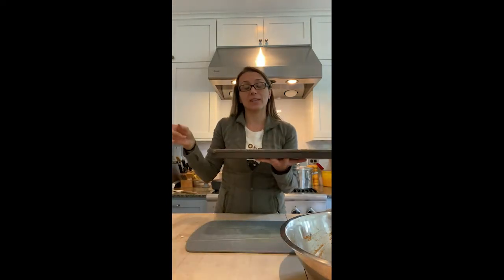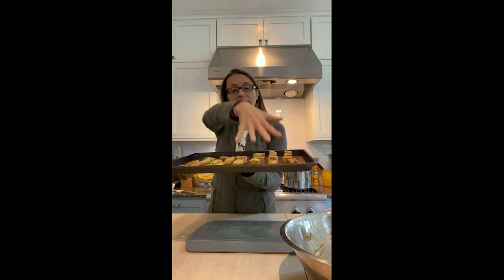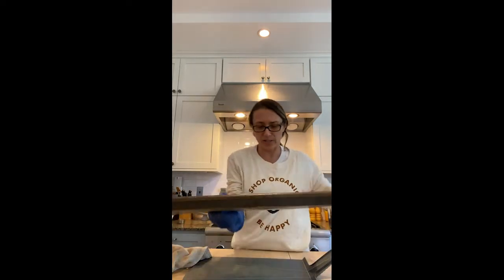Pop them in the oven for 20 minutes. After 20 minutes you can eat them — they're a little soft at that point but still good over a salad. Or leave them in longer and they get really crispy. Here is what they look like at 20 minutes. I flip them over and toss them back in. The cubes look really good so I might take those off, but the thin slices I want to get extra crispy.